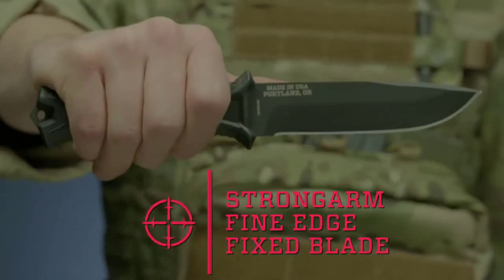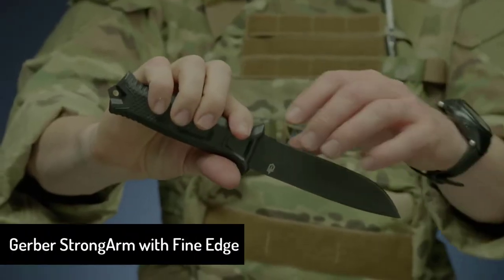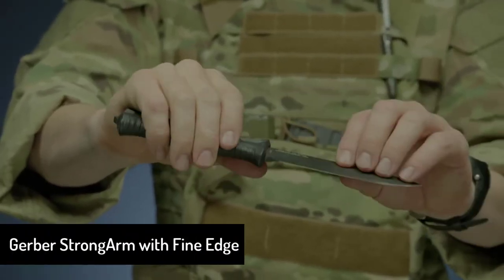This is the Strongarm Fine Edge Fixed Blade Knife. It features full-tang construction with a 420 high carbon fine edge blade for strength and durability.